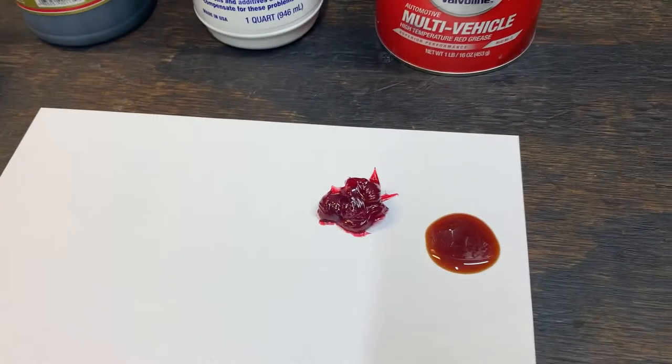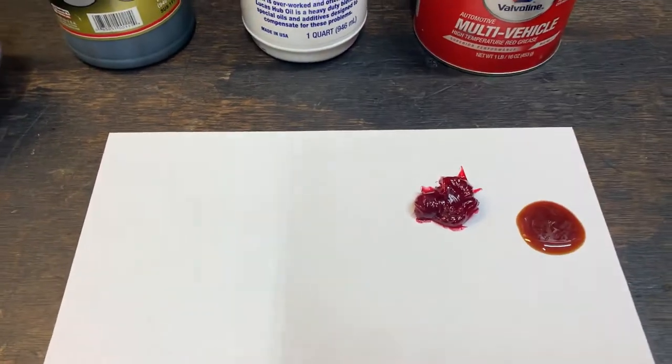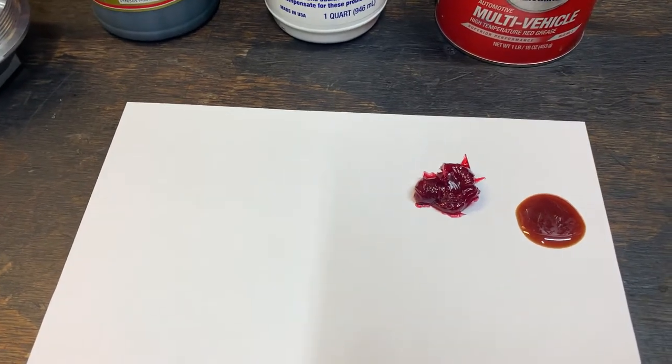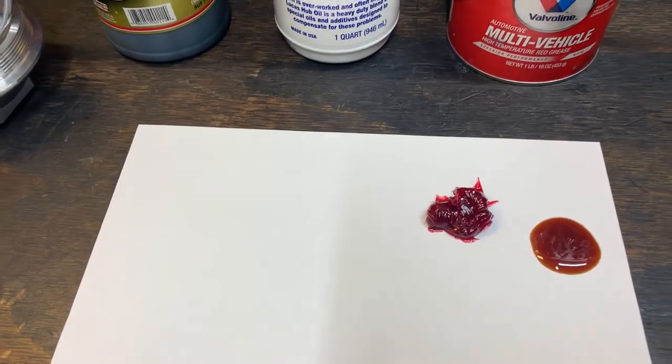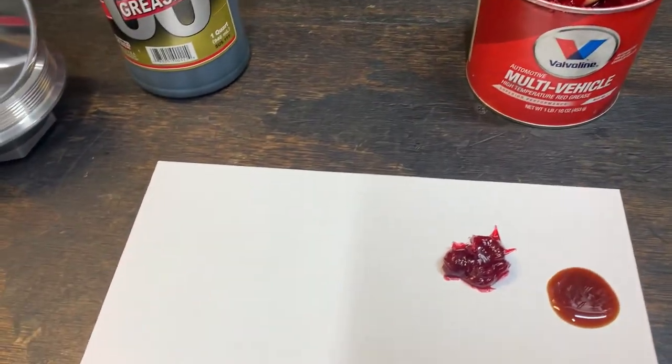Now, this is the grease. You guys can pack them with grease — that solves the problem too — but the problem with that is you can't get that grease out of there. If you want to do maintenance on it, you've got to tear down that hub to get the grease out. You might as well go ahead and put a seal in and keep the gear oil in there.